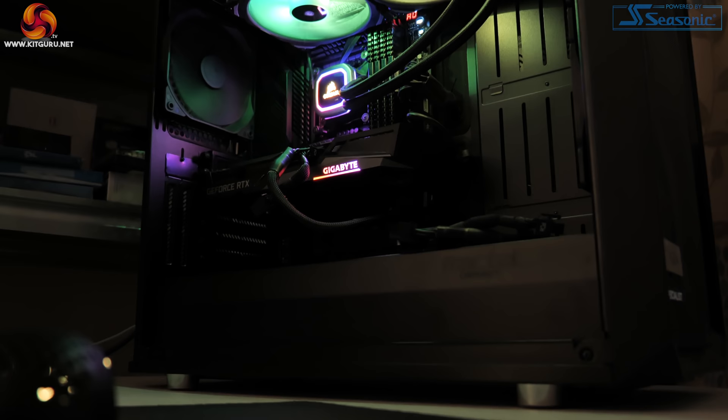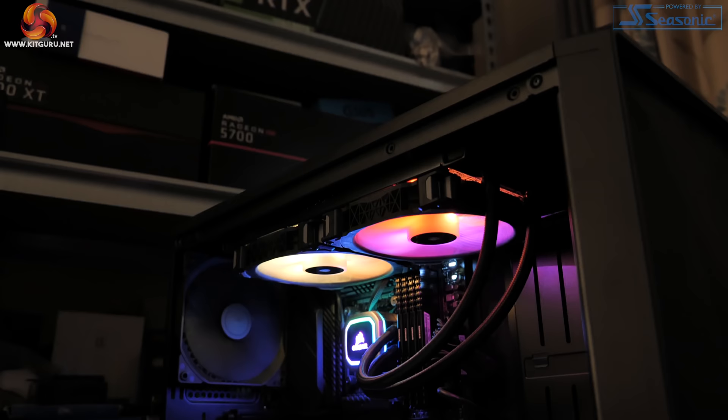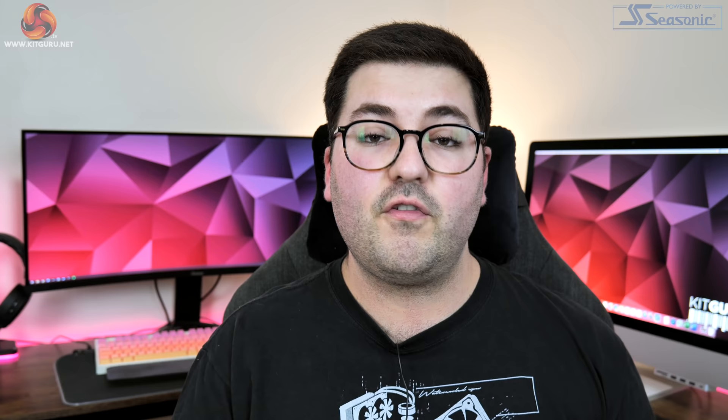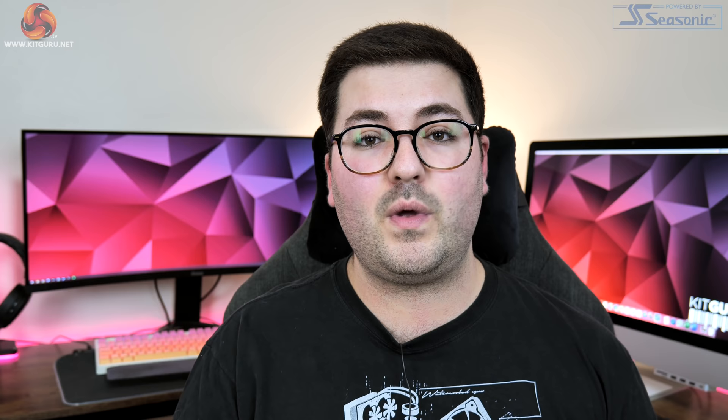For all of our benchmarks we used our regular GPU test system, which was provided to us by PC Specialist. This consists of an i9-10900K running at 5.1 GHz across all cores, paired with the Asus ROG Maximus 12 Hero motherboard, and there's also 32 gigabytes of Corsair Vengeance DDR4 memory clocked at 3600 MHz. For this review, we're presenting completely fresh data for all of our comparison GPUs, tested with the latest drivers.